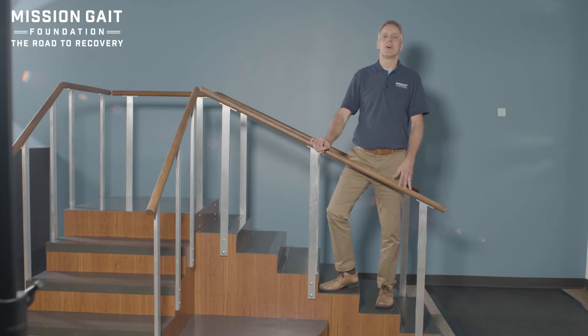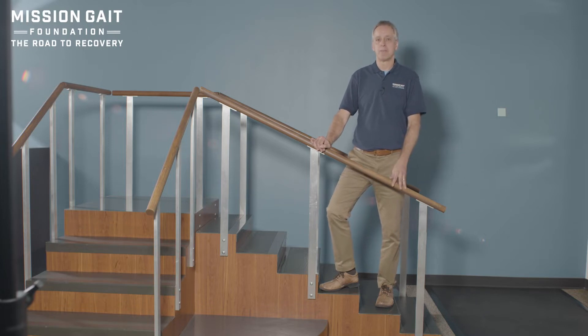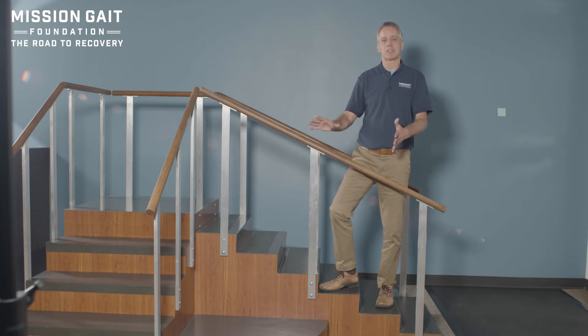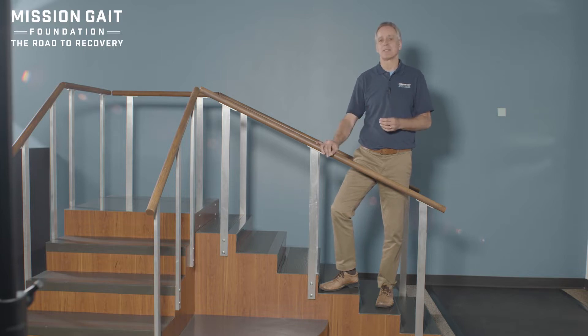Hi, this is David Lawrence, CEO and founder of the Mission Gate Foundation. In this video, we're going to be talking about training to ensure safe function both over and around community barriers. The primary concern for most folks is dealing with stairs, ramps, doorways, curbs, and uneven terrain. We're going to start with stairs. I want to show you a couple of things that I talk with patients about every day in the practice, and then we're going to demonstrate that and have patients demonstrate that for us.